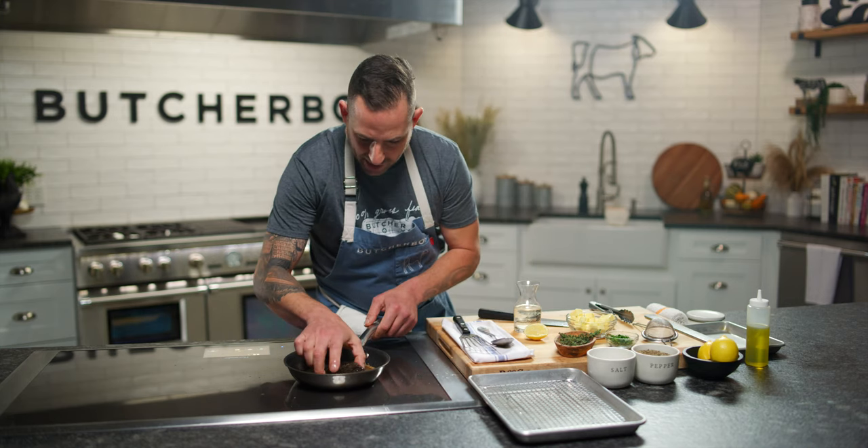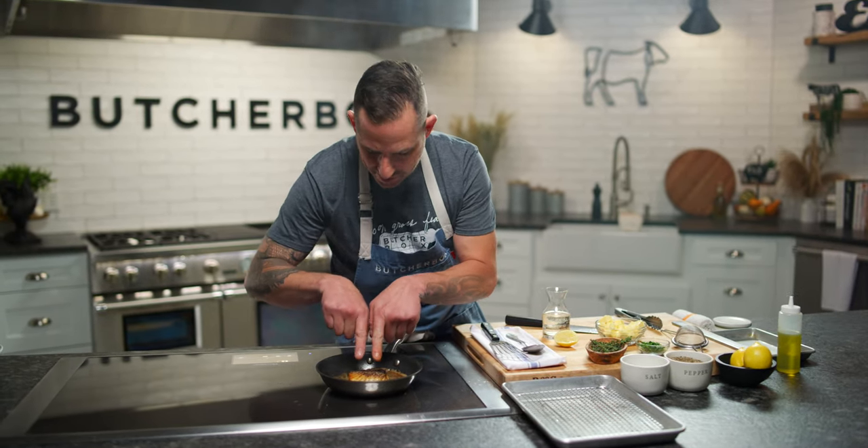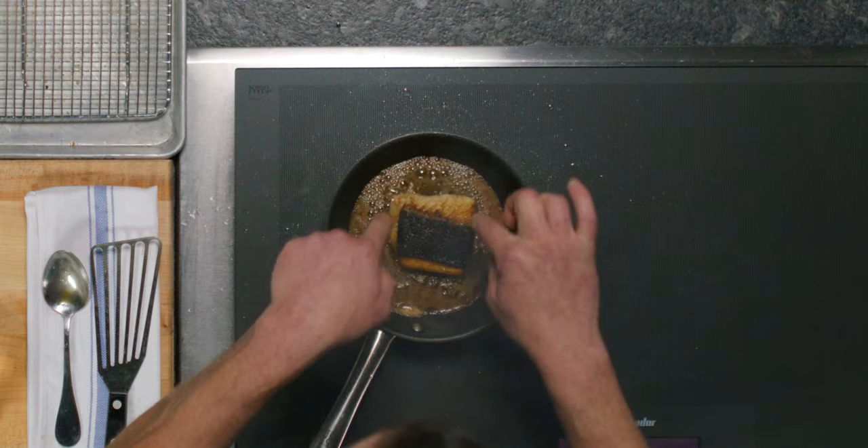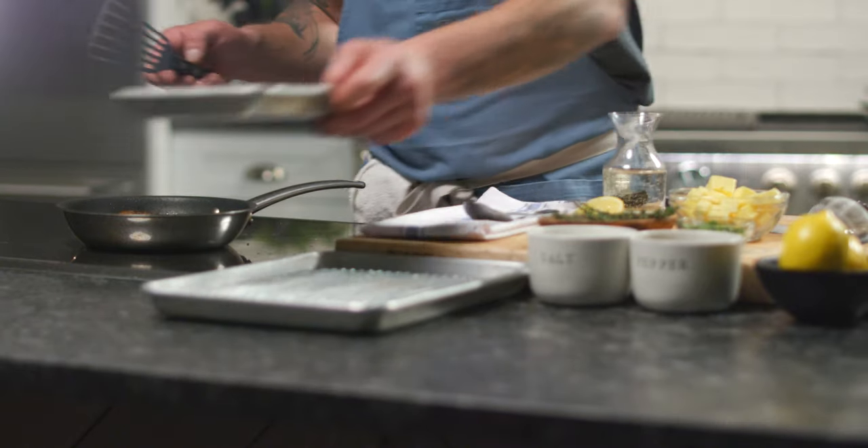Now, how do we know it's done? Similar to a steak, you're looking for a texture that feels like a medium rare — a little bit of firmness, a little bit of give. On this fish it kind of tells you exactly when it's done because you're going to start to see that separation in the meat, and that really means that you're basically fully cooked through. We'll let it finish on the pan out of the heat and we'll make our sauce.